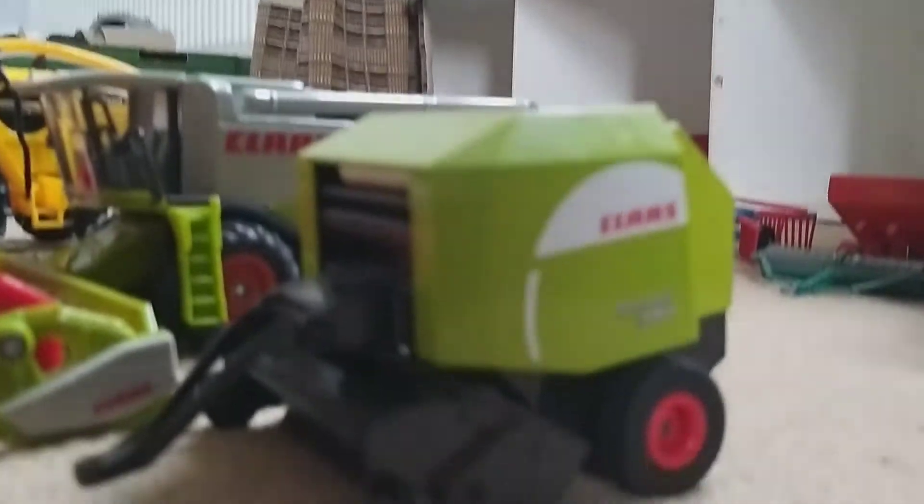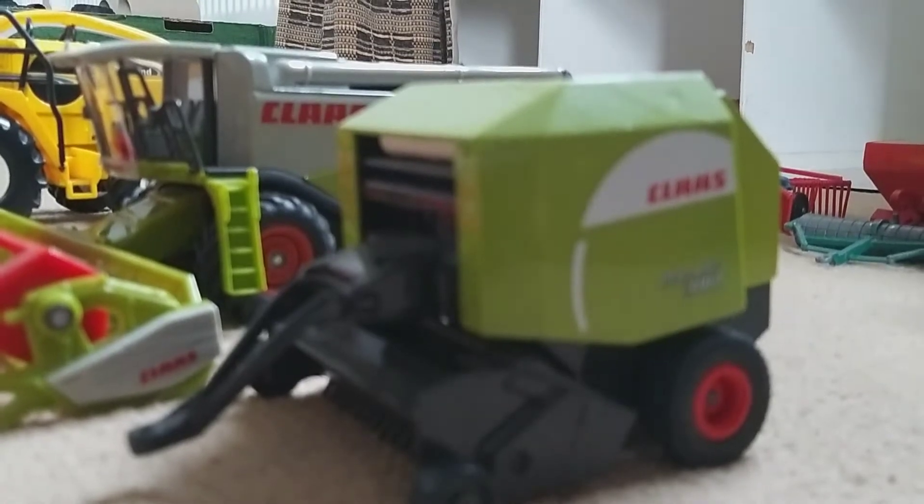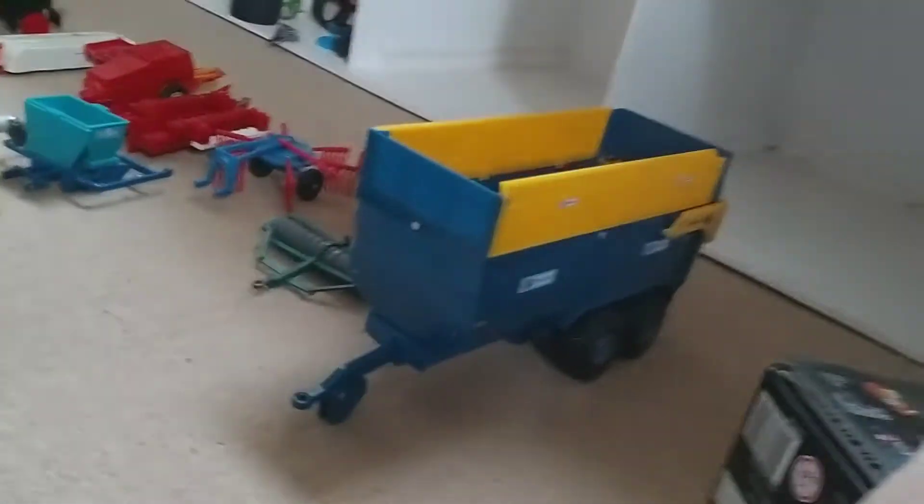Next, on to the things for the back of the tractor. We've got a Roland 340 round baler, which is quite nice. Here we've got a Kane Classic 16-tonne trailer — nice trailer, can fit a lot of silage in there.